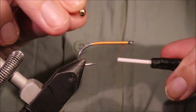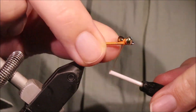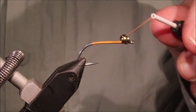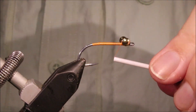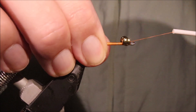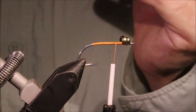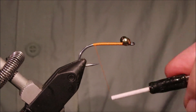I'm running on some orange thread here — this is just Danville 3/0. And I'm attaching some brass eyes. Use the size of eye that suits you — where you're fishing, your casting ability, current, water depth, all that. Have them in a range of sizes: brass, lead, tungsten, whatever you need.